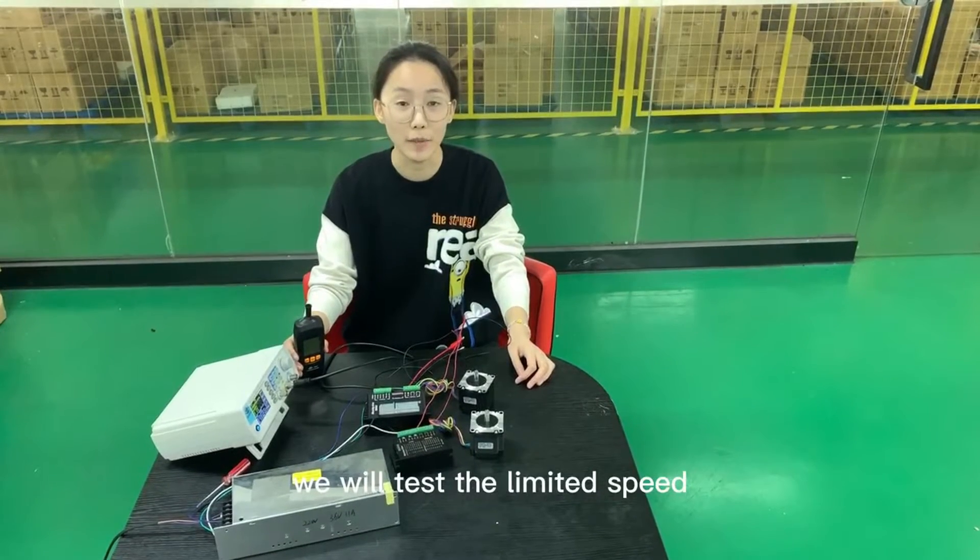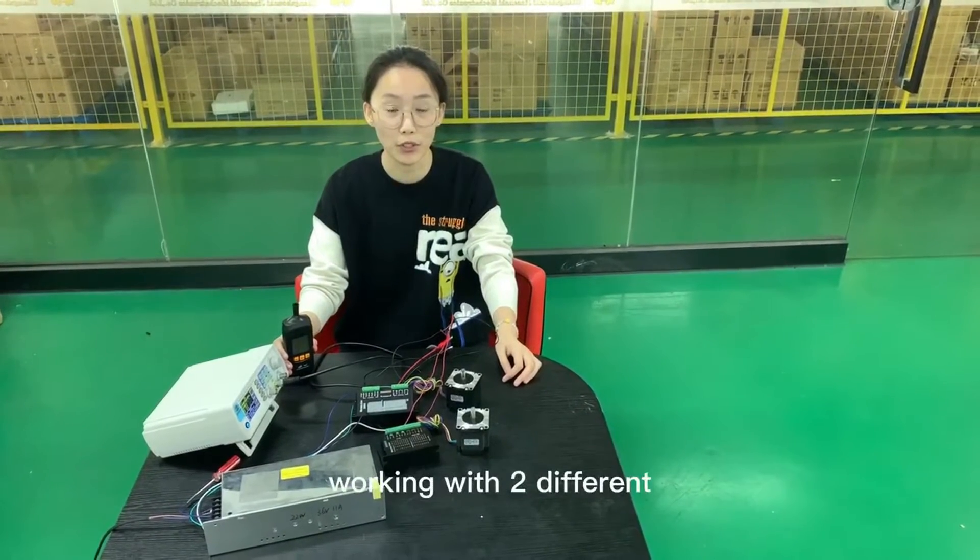First, we will test the limit speed of the motor working with two different drivers.